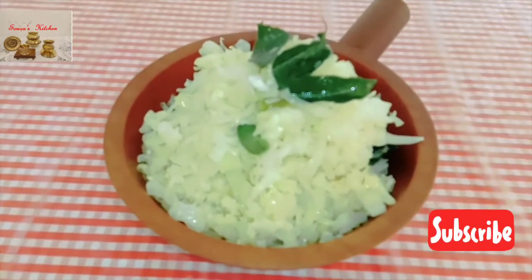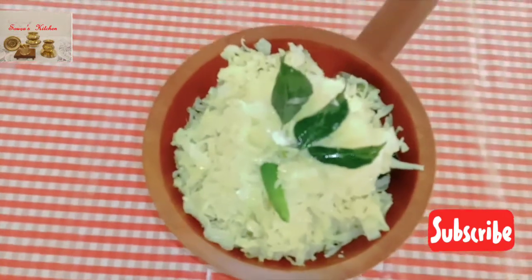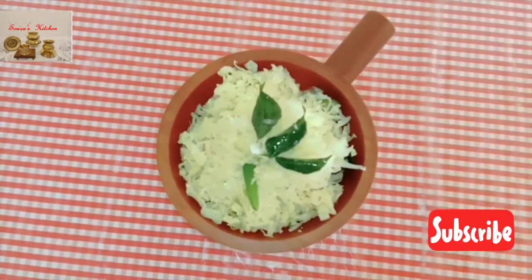If you liked my video, please hit the like button and leave a comment in the comment box. Please subscribe to my channel for new and innovative recipes.